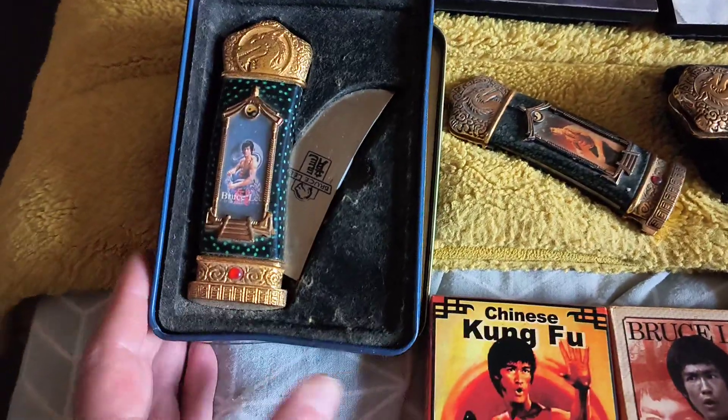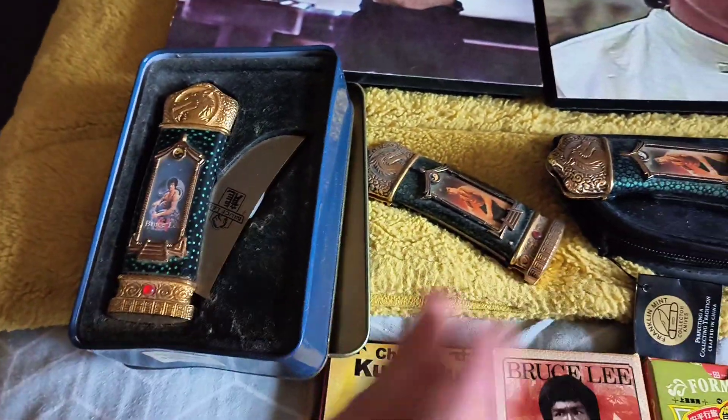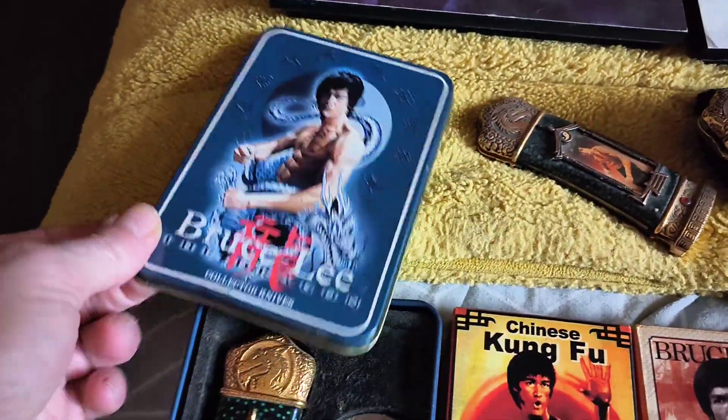This is a Barrington sword. I think it's a kind of replica, or a knock-off if you want to call it that. It comes with the same metal tin — a display tin. There we go.